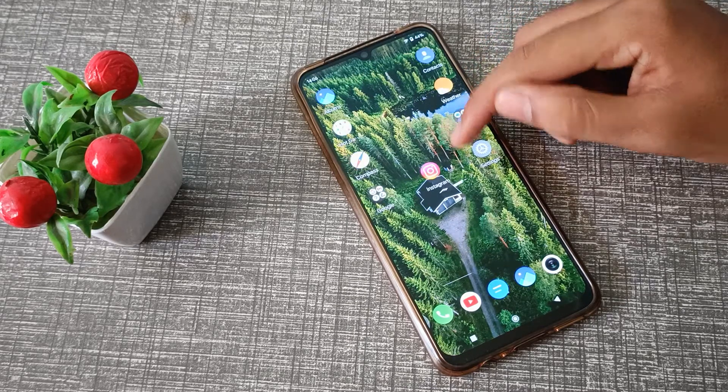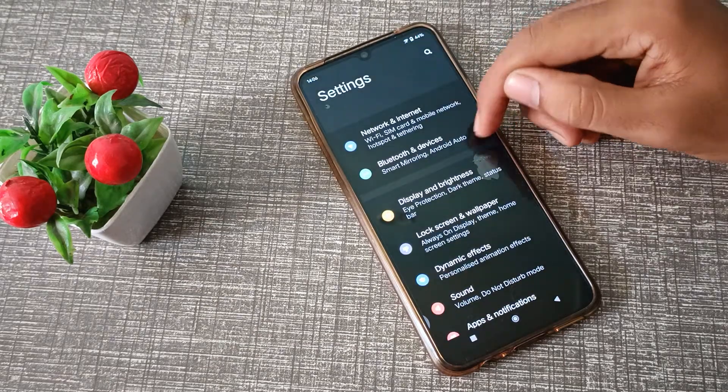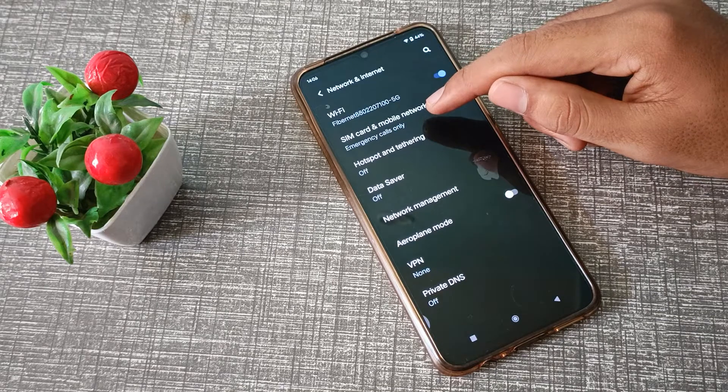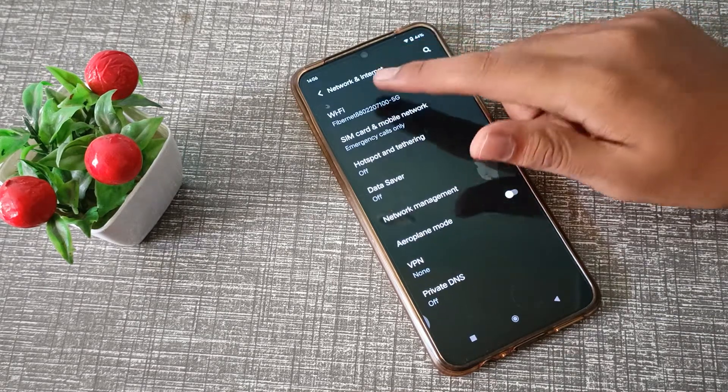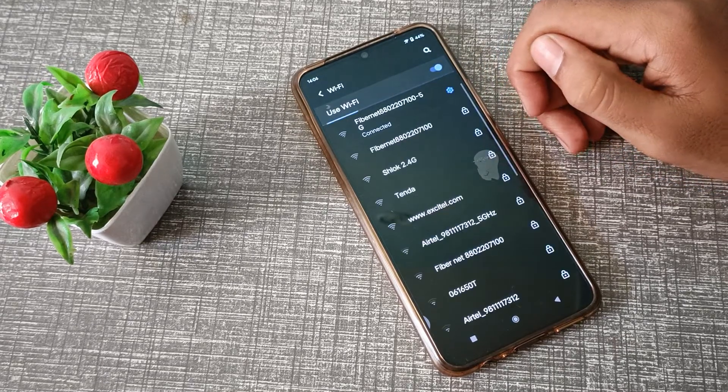Now let's start the video. First of all, open your phone Settings. Then click on Network and Internet. Then click on Wi-Fi. So with this Wi-Fi, I am currently connected, but I want to disconnect now.